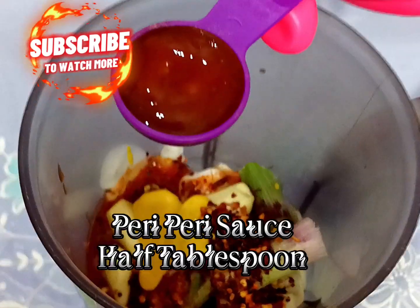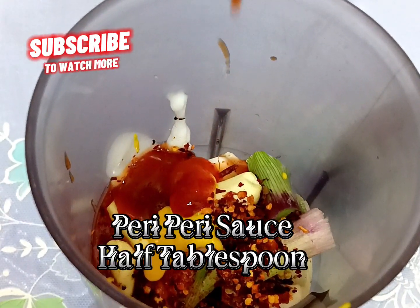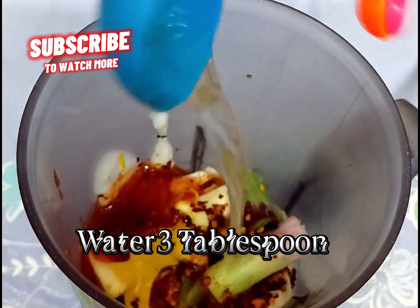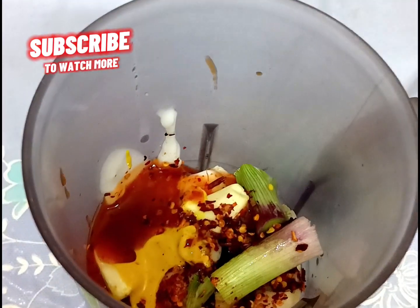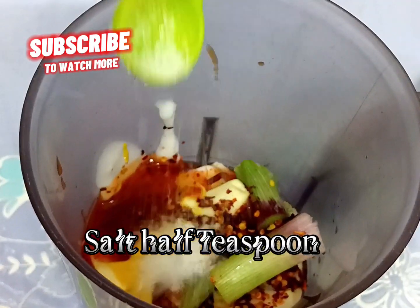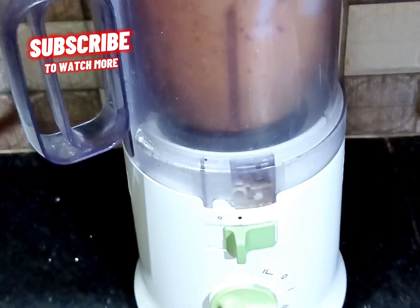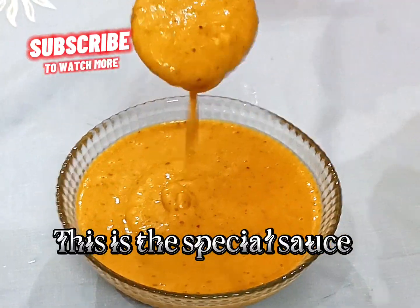Mustard paste one teaspoon, piri piri sauce half tablespoon, vinegar one tablespoon, water three tablespoon, salt half teaspoon. Blend well. This is the special sauce.